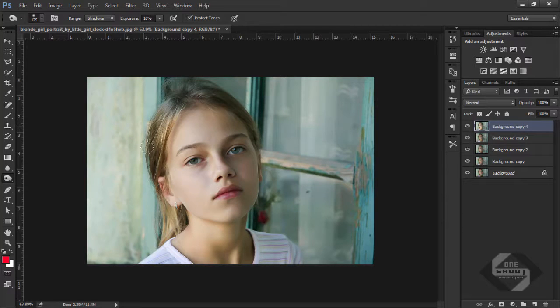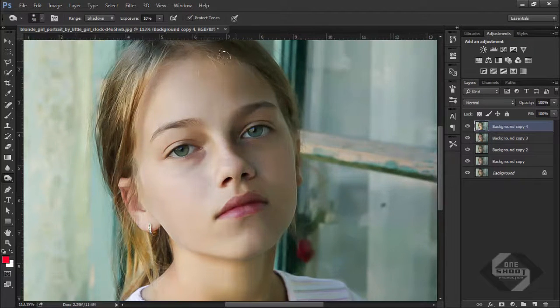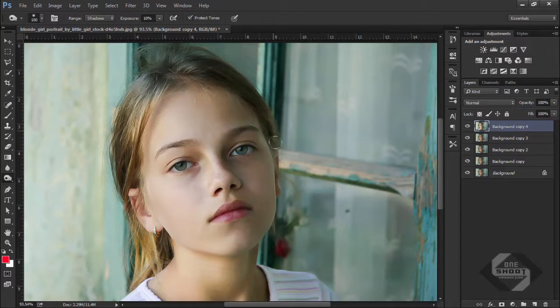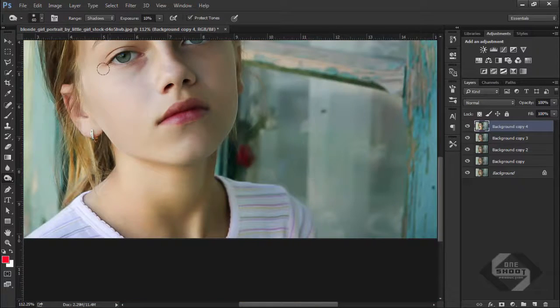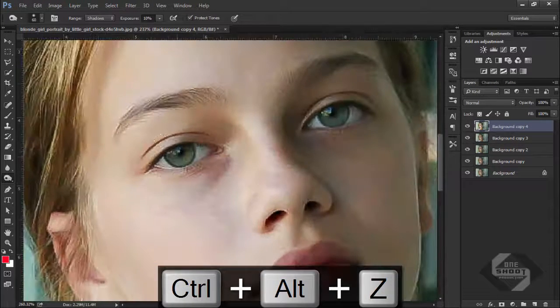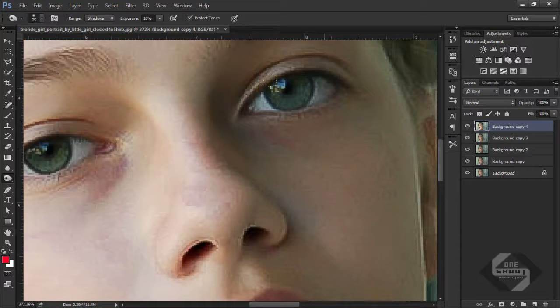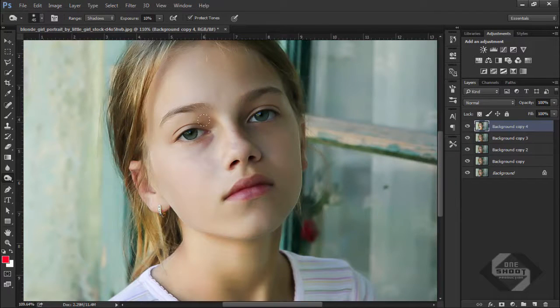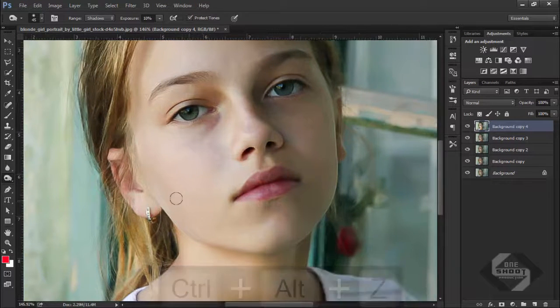Select the Dodge and Burn tool, select the Burn tool, and size up the brush. Simply give it some touch of a brush where the color is faded. We can touch the lips but it's not so great, so I'll undo that. Now give it some eye shadings and darken some of the eyes slightly. A little darkness to the face looks amazing.